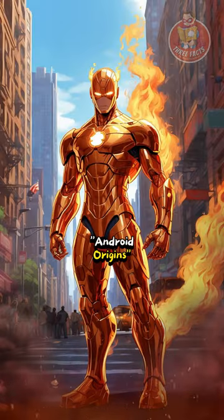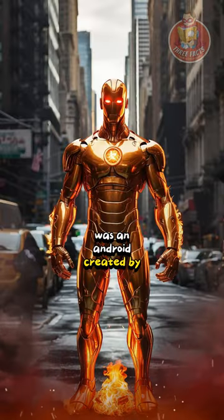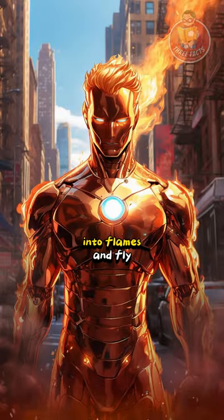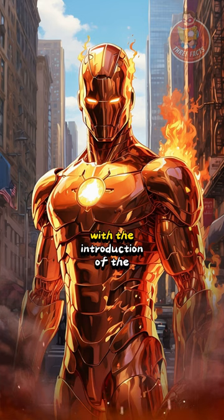Android origins: the original Human Torch, Jim Hammond, was an android created by Professor Phineas T. Horton, with the ability to burst into flames and fly. This origin was later reimagined with the introduction of the Fantastic Four's Human Torch.